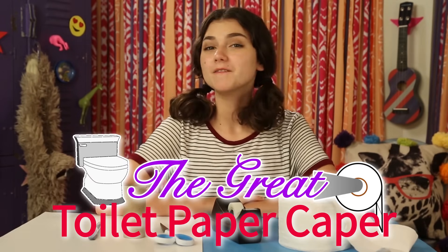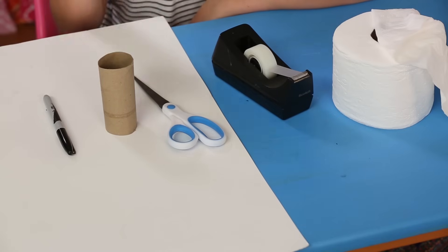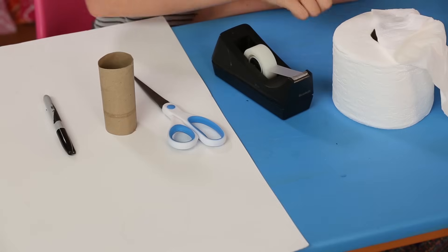Prank 2: The great toilet paper caper. For this, you'll need white cardboard, a pen or marker, an empty toilet paper roll, scissors, tape, and a full toilet paper roll.